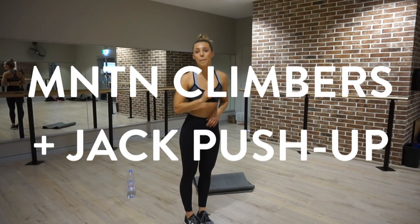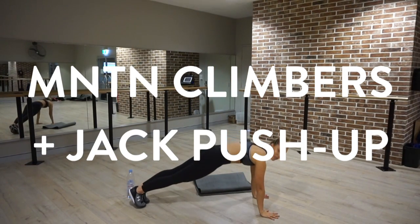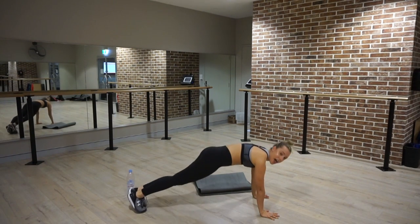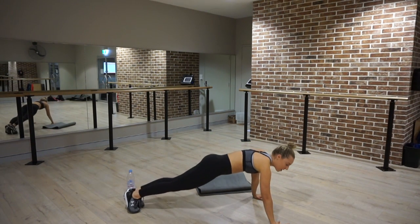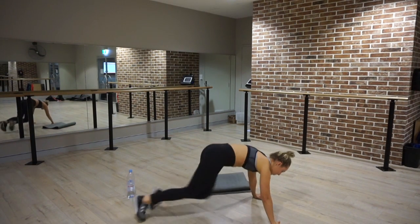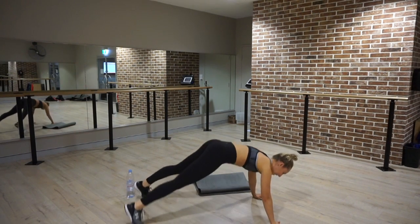Your third exercise is mountain climbers and a jack push-up. You're going to do eight mountain climbers — knees towards your chest, one through eight. Then a jack push-up: you jump your feet out with each push-up. You might want to adjust your hands a little bit wider. Jump your feet out and push up, back together — one through eight, then jump out and back together.